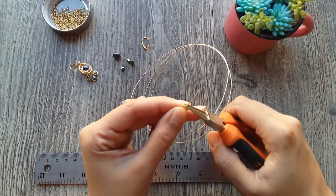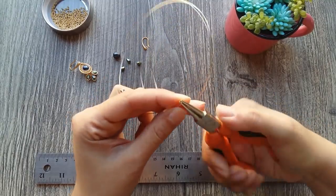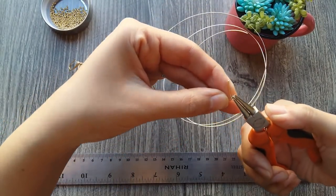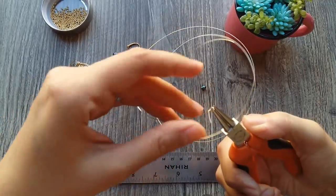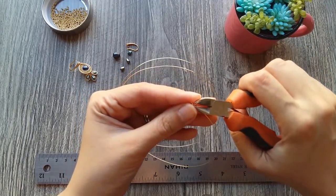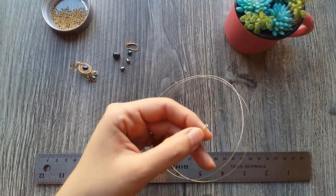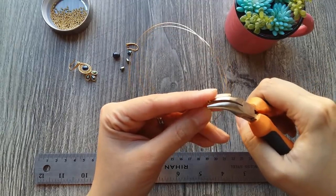So, we are going to make an asa not very heavy, so that we don't notice it too much when we have put it in our aretes. And we are going to close by 3 turns. When we finish, we cut off the excess. Then we lengthen and arrange the wire ends.